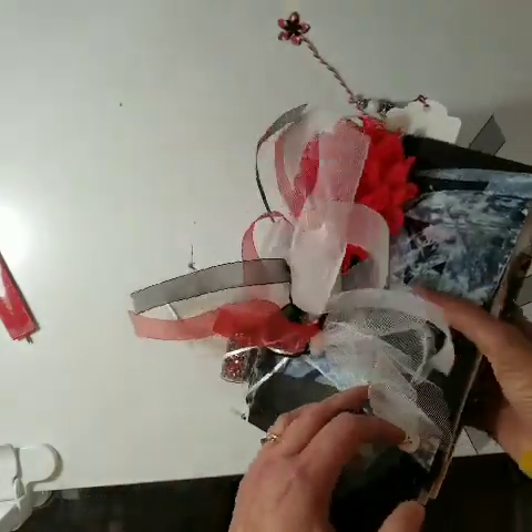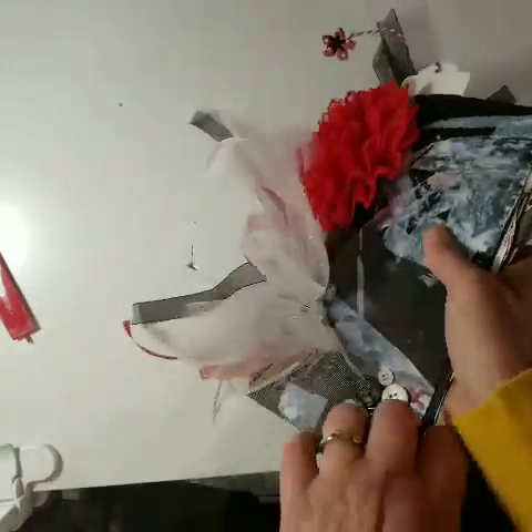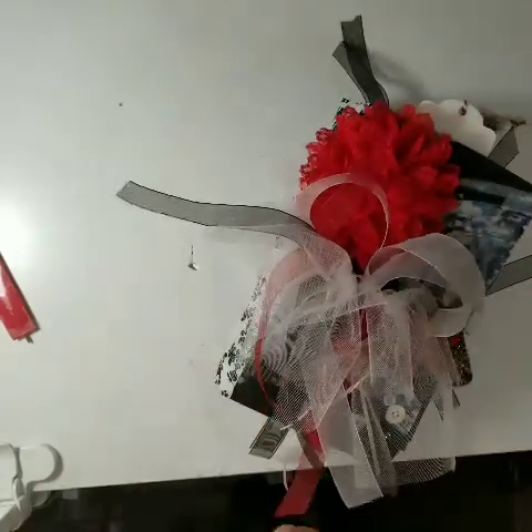So this is going to Nina. I've done two swaps and my partner has been Nina for both of them. So Nina, I hope you enjoy. Thank you. Bye-bye.